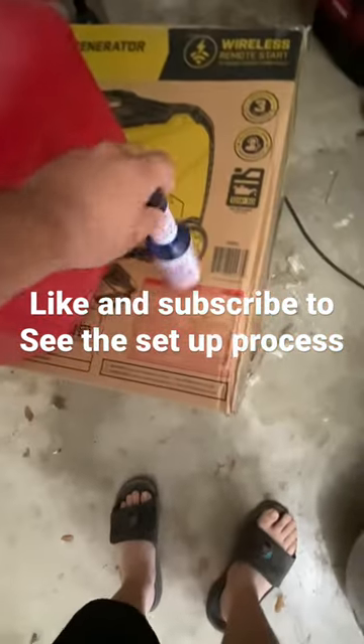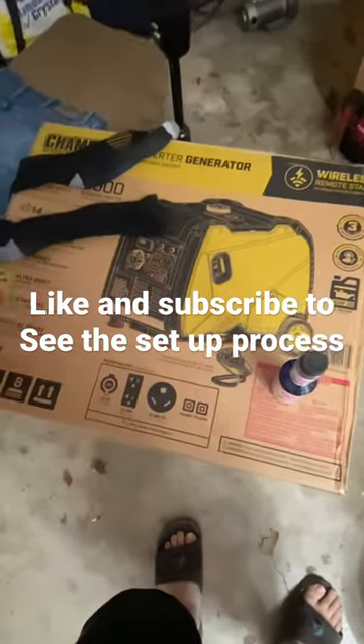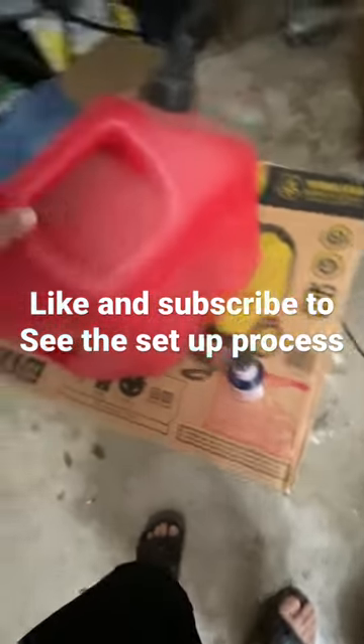All I need to do is go get some gas for it. I got some fuel stabilizer because I don't think I'll be running it all the time. I've got to make sure it runs before I throw the box away, so yeah, that'll be the next video coming up.